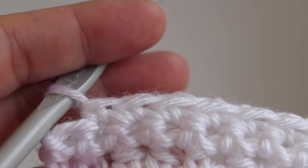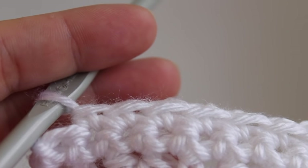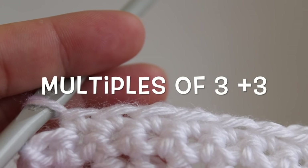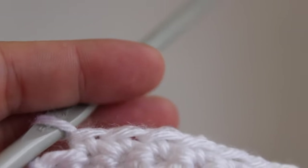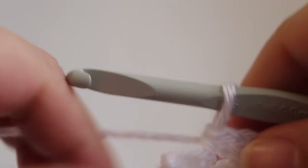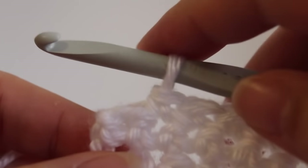To get started you're going to have to start with a foundation of single crochet stitches. This pattern is worked in multiples of 3 plus 3. So I started out with 33 stitches in my pattern which gives me 32 single crochets across. And then in the last single crochet we're going to join in our alternate color which is green.